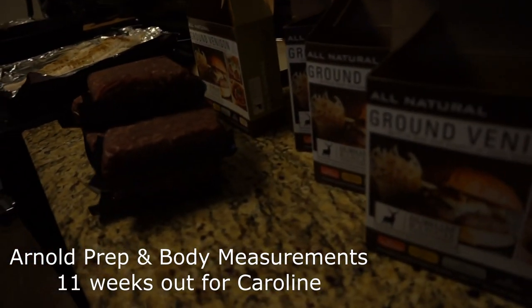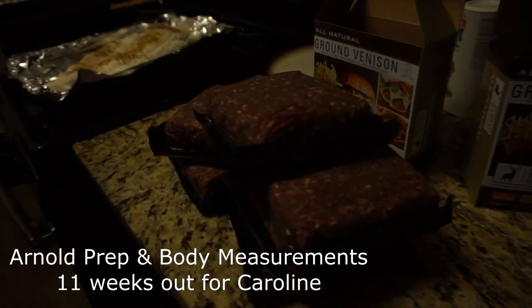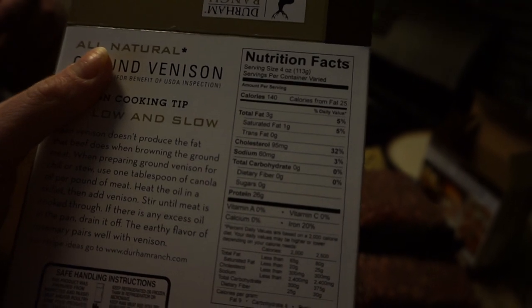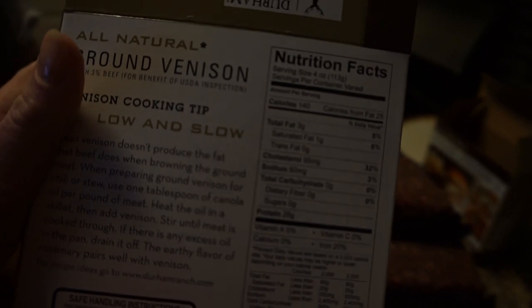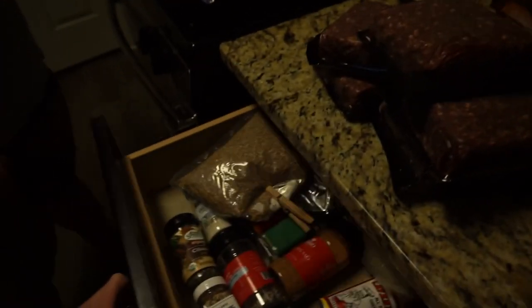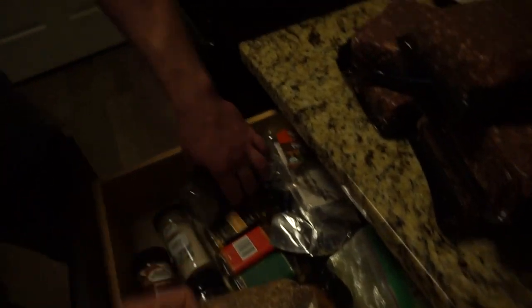I'm going to be making venison burgers for when we travel, and there should be some leftover for next week as well, because I have some steak cooked in there. It's really low fat — London broil, actually it's top round, so super lean. These venison burgers that he makes are so good because he uses a special seasoning.